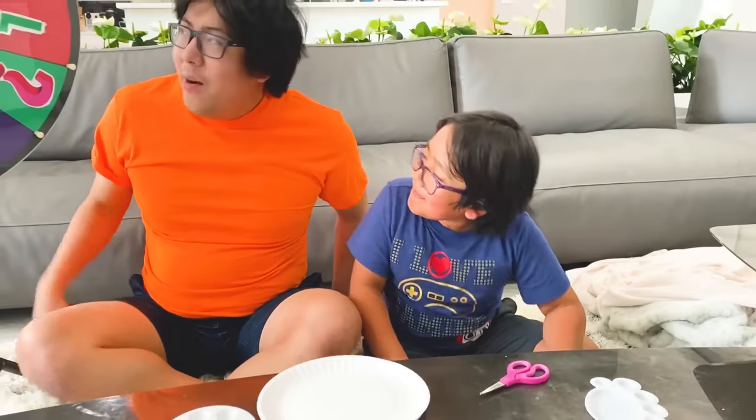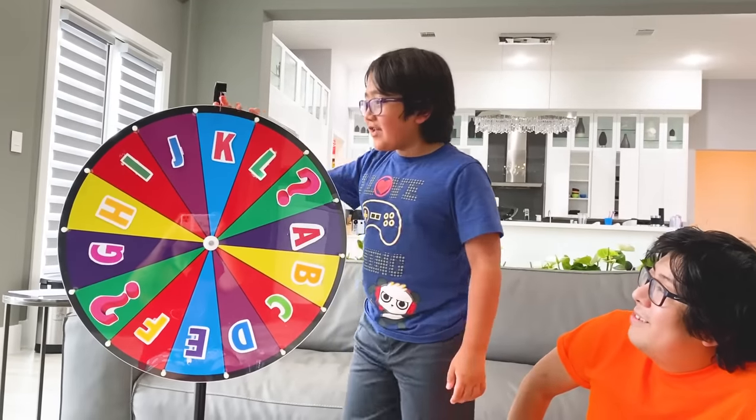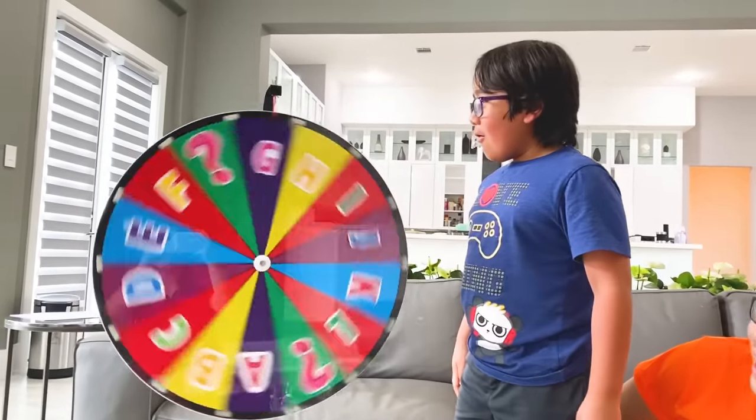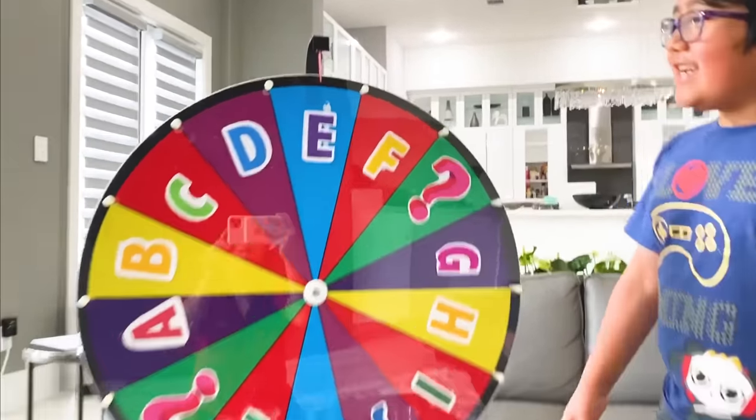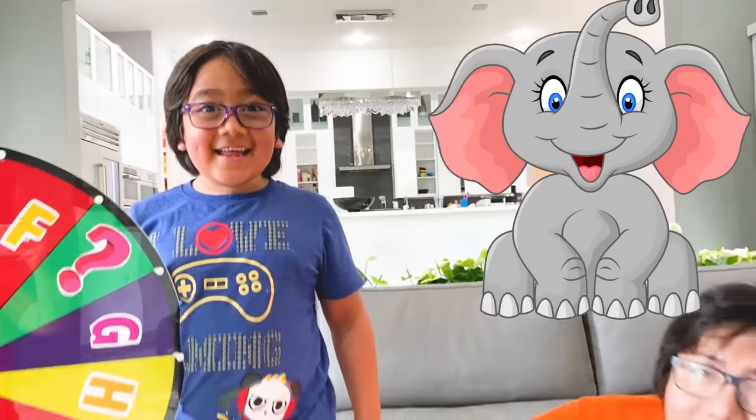Ooh! Alright! Ryan, your turn. Okay, it's my turn. Let's see what I get. I got E! Elephant! E! Alright, so Ryan got E for elephant and I got H for hamster. Let's see who can make the best animal plate paper plate art!